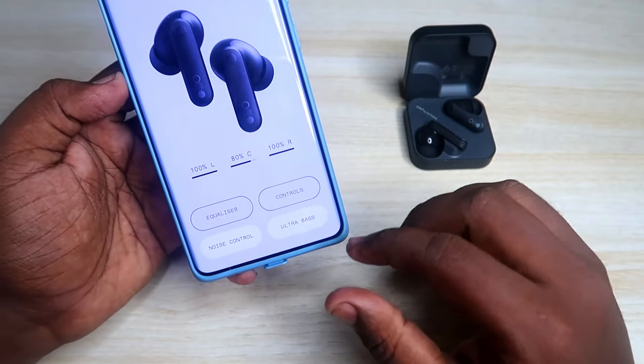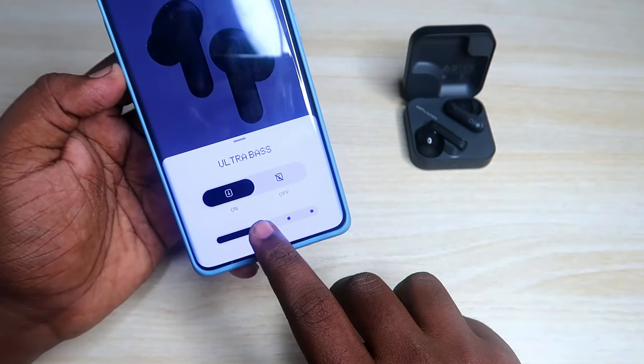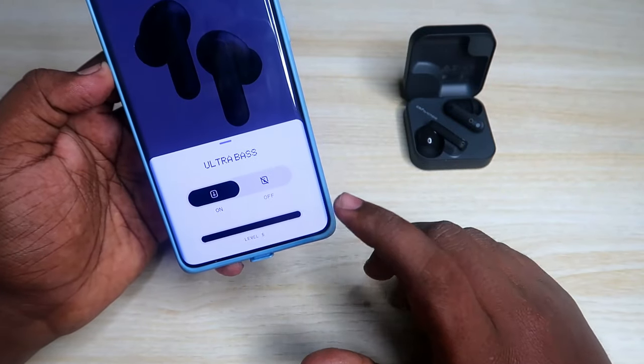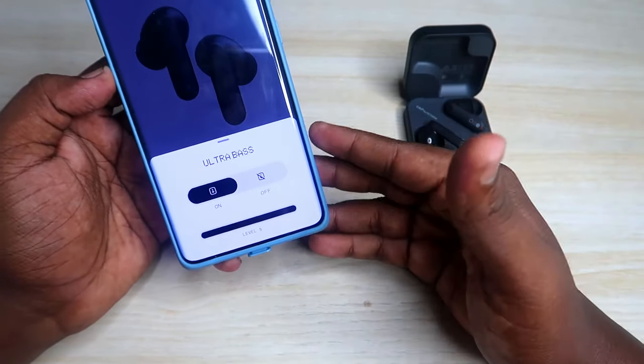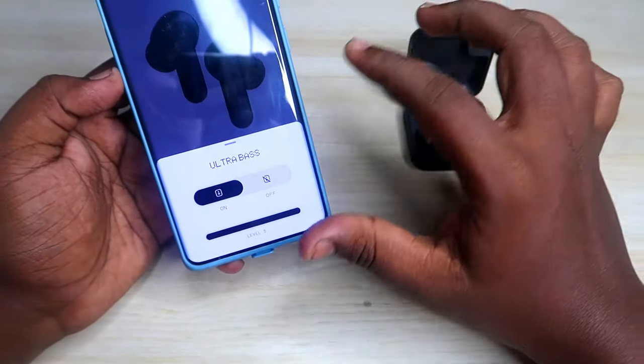There is also an Ultra Bass option. Once you click on it, you need to enable it, and there are levels from level one up to level five that you can adjust. Once you select level five, you can experience the bass better than before.